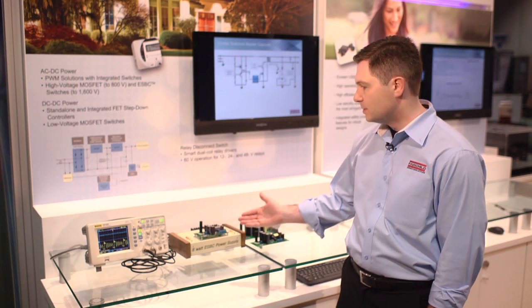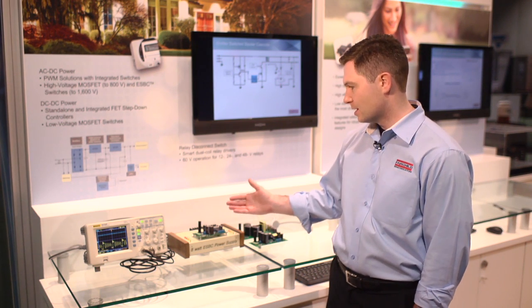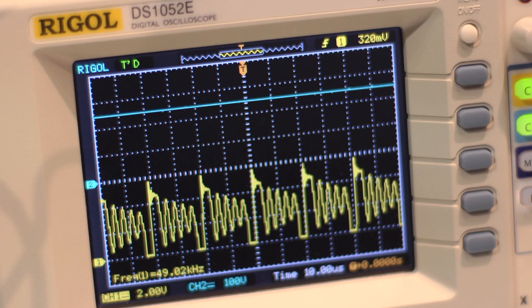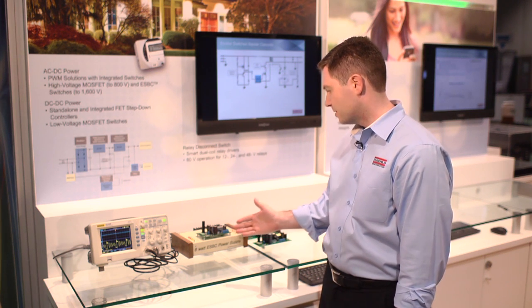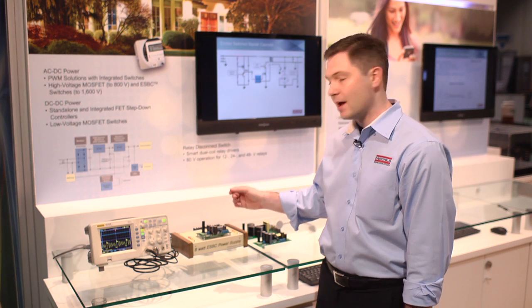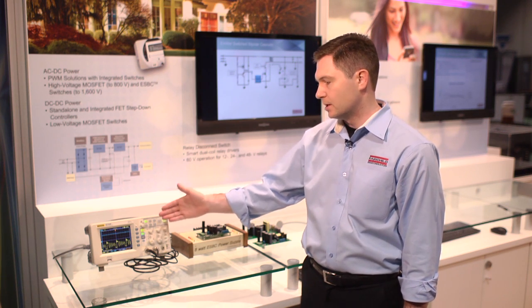Here we have a demo of the ESBC switch in action. This is an 8 watt supply that takes a very wide input range and produces 24 volts out. On the oscilloscope we can see the switching waveforms, and in a few moments we'll toggle through and show how the supply responds. Right now we have it set for 250 volts and we can see that it's switching and catching the different valleys.